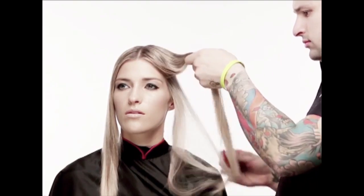For cleanliness purposes you should cape the client before applying Hair Color Chalk. You may also choose to wear gloves, but if not, the Hair Color Chalk will easily wash off with soap and water.